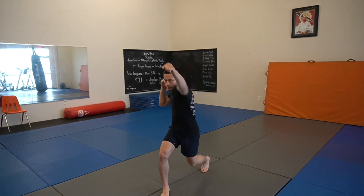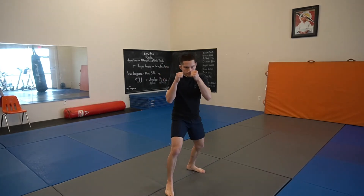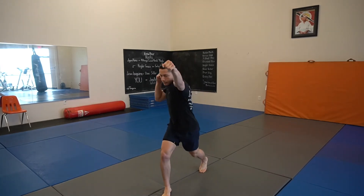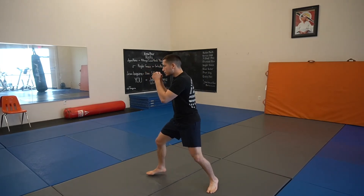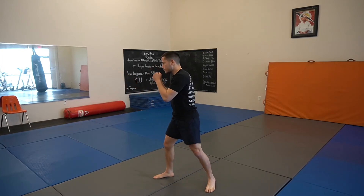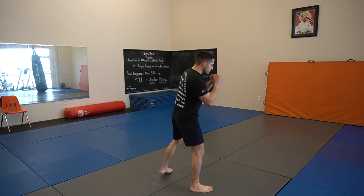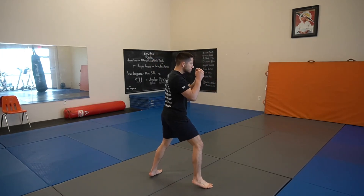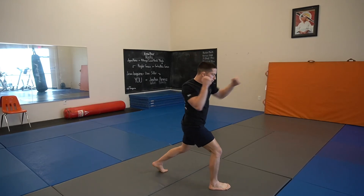What we have here is our Spear Cross. Remember, very situational. Notice he's dropping his level — that allows him to come down from below, hence why we call it the Spear Cross. Also, his hand is more in a hammer state so he can penetrate the guard a little bit better. You do want to make sure you're still turning your shoulders and your hips in this punch, because it is a cross and we still want to make sure we're doing good damage.